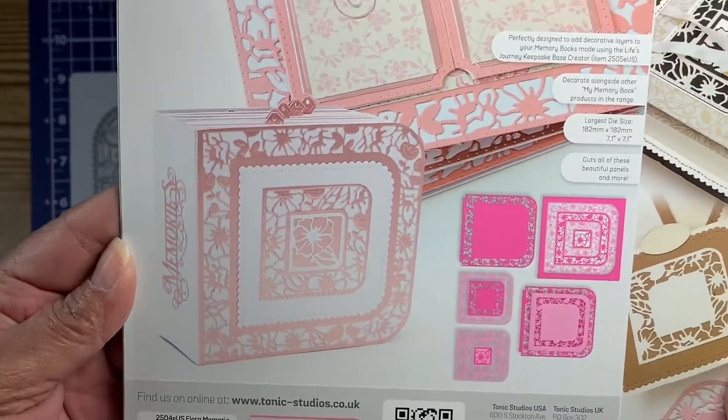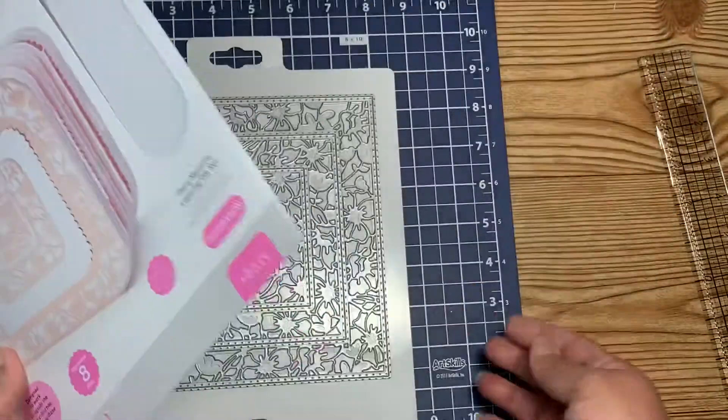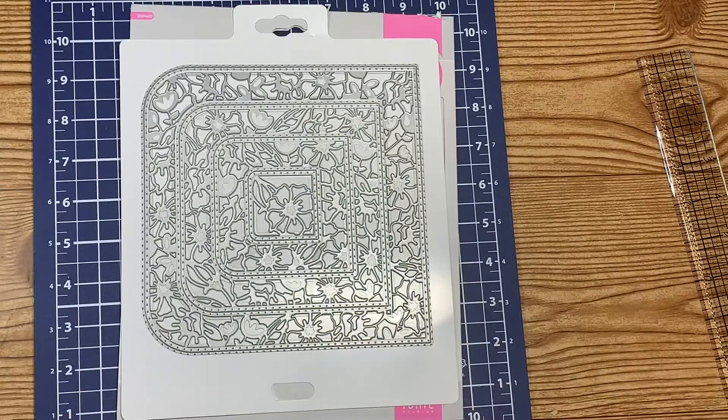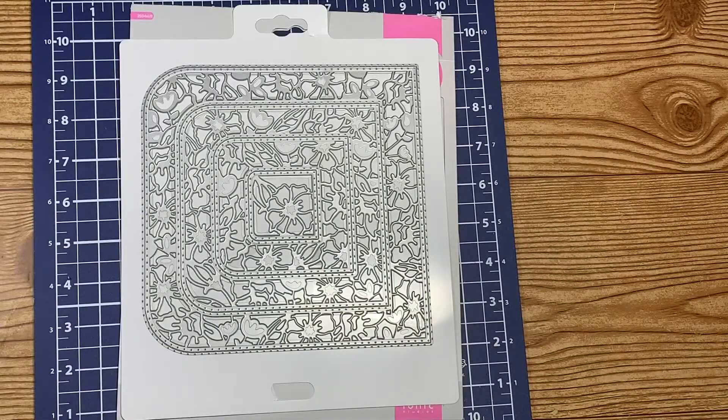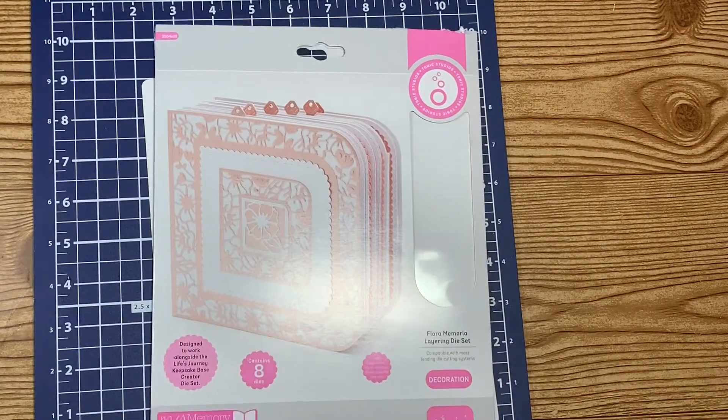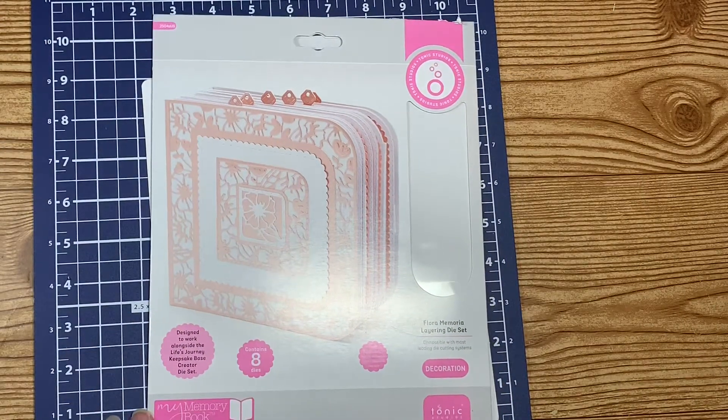This is the only die I got from my online haul because I have so many dies and I'm just not putting them to good use. I said either use what you have and then buy more, or just don't buy any more. So this was the only die I got. That's it for my online haul — I hope you liked what I got and I'm looking forward to using all of this. Thank you so much for tuning in, talk to you all later, have a great day, love you all!